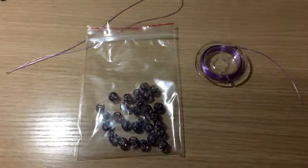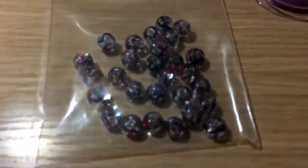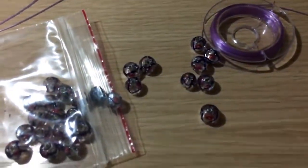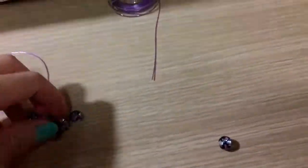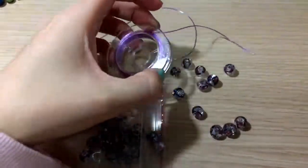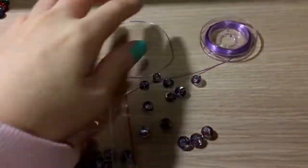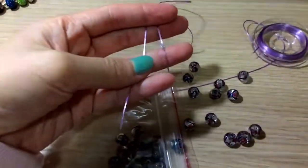So right now over here, this is the first bracelet that we are going to make. This is the glass bead which I've shown you earlier in the last video when I go bead shopping — this is how pretty they are. So what we are going to do is take the blue and purple string and we have to cut them into the length that we want. I'm going to double them up so that it will be stronger and less breakable, because sometimes plastic after being used for a while can break very easily.